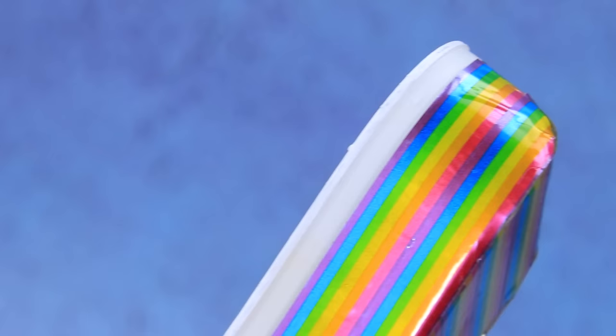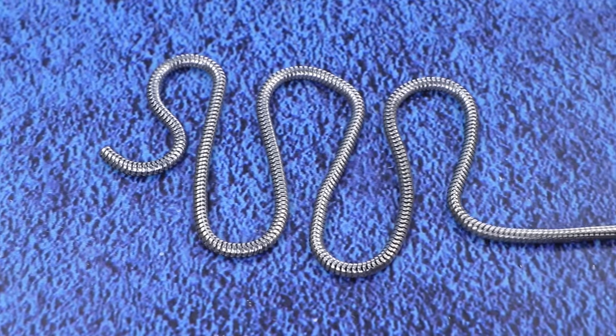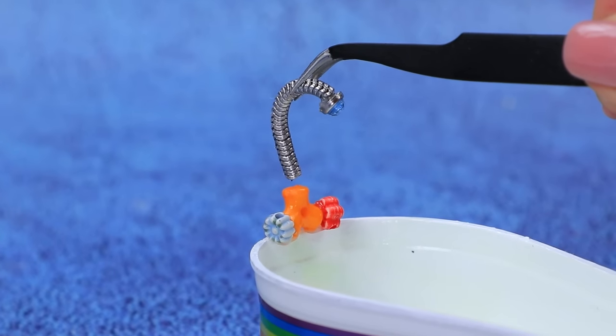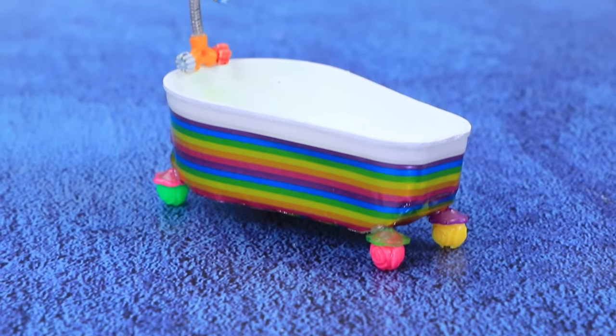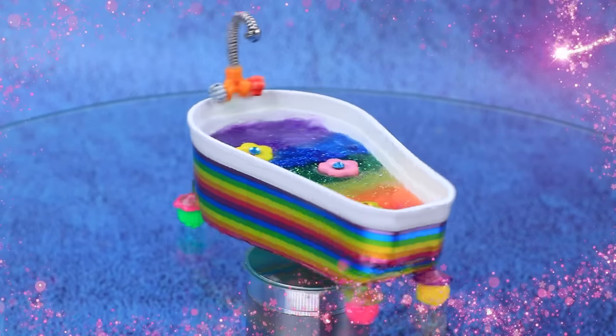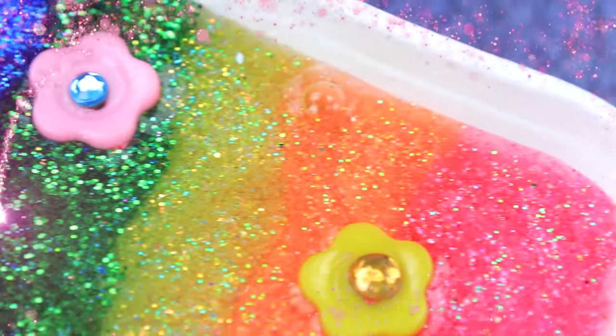The beads will serve as legs. Add valves. Install a faucet. The bath needs to be filled. Lilac slime. One color won't do. Let's use the whole rainbow palette. Cute toys will turn bathing into a fun entertainment.